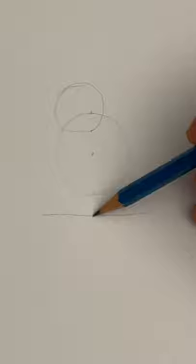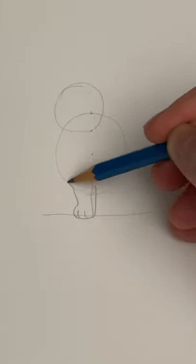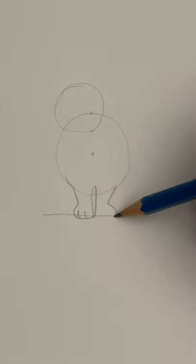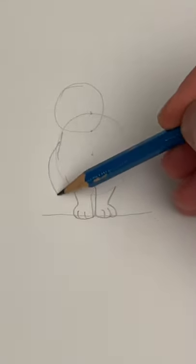Draw a line under the circle, and a little loop right in the middle. A C shape with two lines — this is the front leg. And the same on the other side. Two C shapes coming down — these are the back legs.